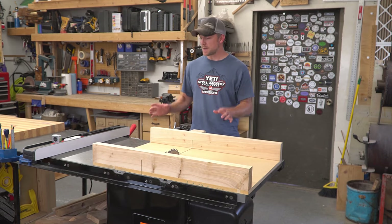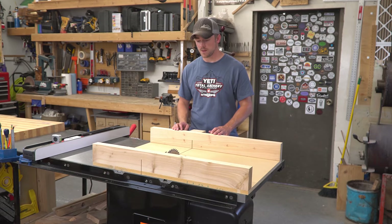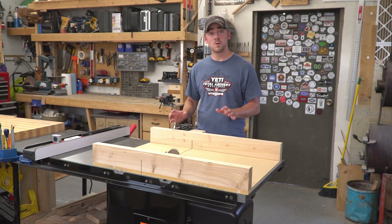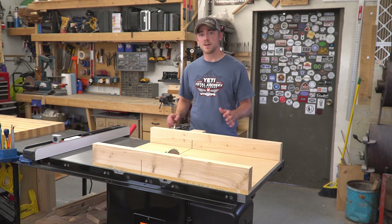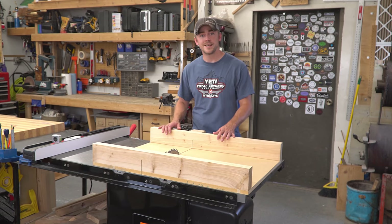Hey everybody, welcome back to the shop. Since upgrading to my new table saw, I need to start putting together new sleds and jigs to go along with it. Arguably the most important one of them all is the crosscut sled so I can get perfect and repeatable 90-degree cuts. I just finished putting this one together, so let me show you how I did it.